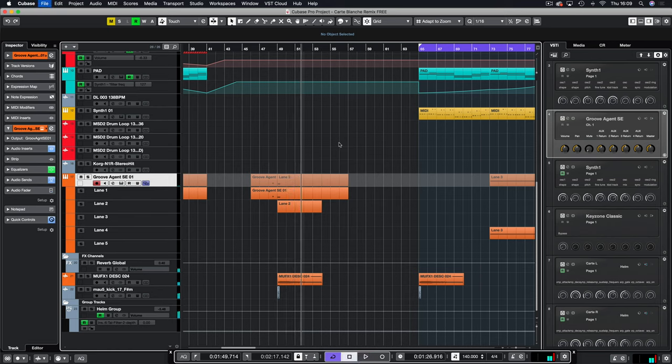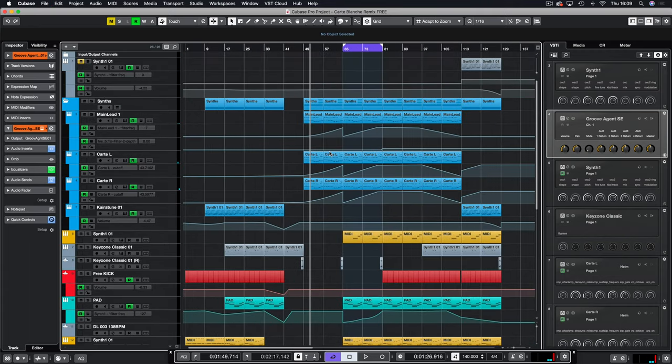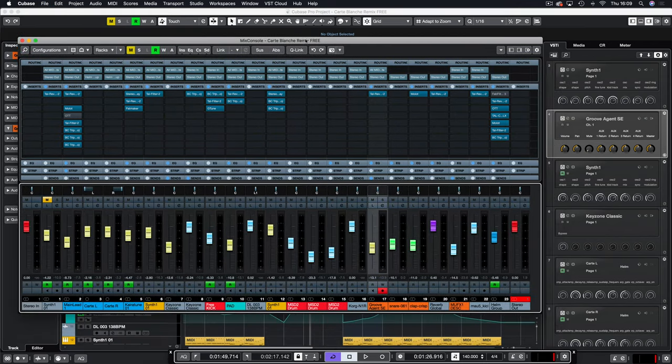We've looked at the layout of the track and everything involved in the synthesis and sample-making — now we're going to take a look at the mixer. Here is the mixer.